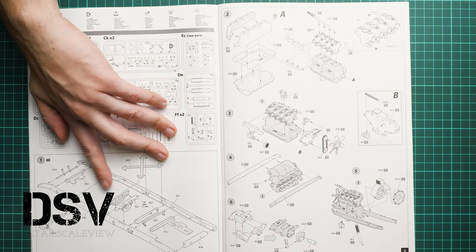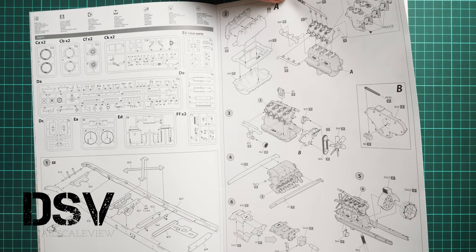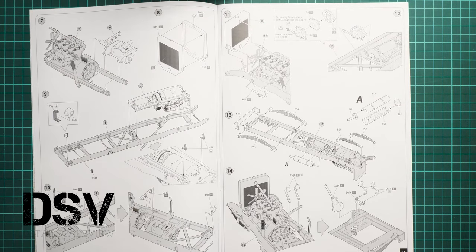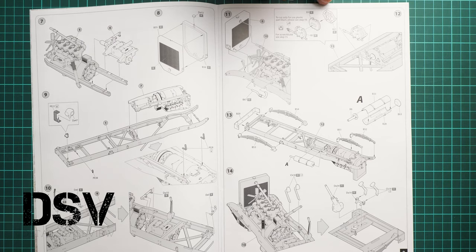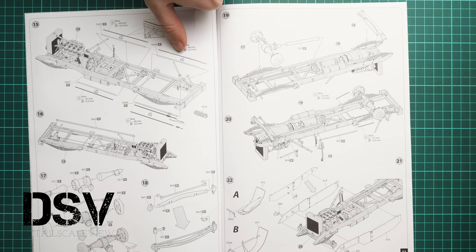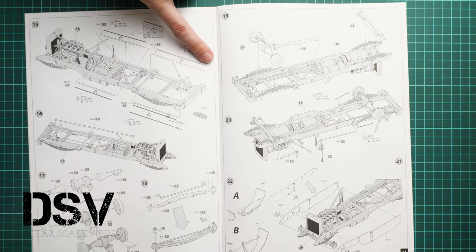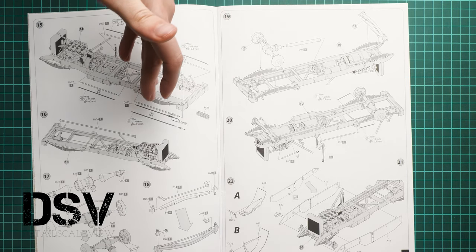Assembly starts with the main chassis — assembling all the separate bars together. Next is the engine, which will be really detailed, and you can add features with metal wire using reference material. Then comes installation of the engine on the chassis, followed by the leaf springs and control elements for the driver's compartment. For control elements you can use the thin plastic parts or replace them with metal wire, with thickness and length specified — metal wire will look more realistic and be easier to handle.